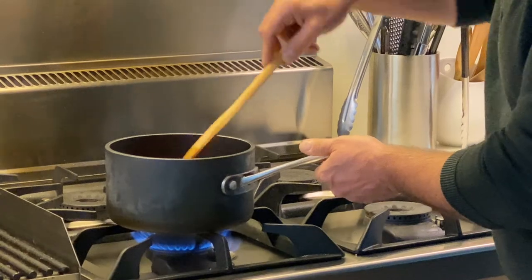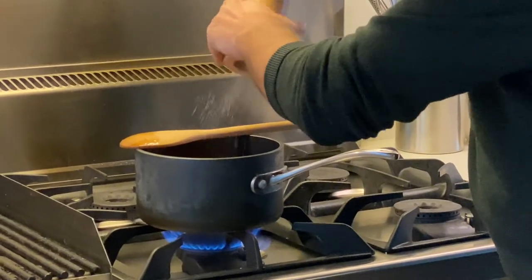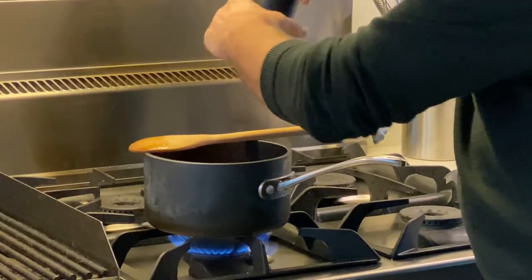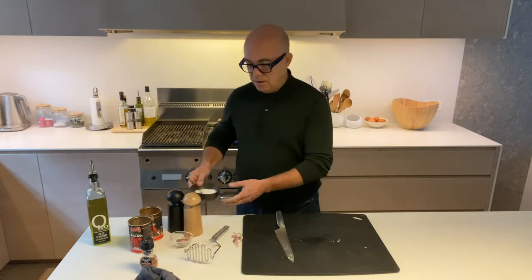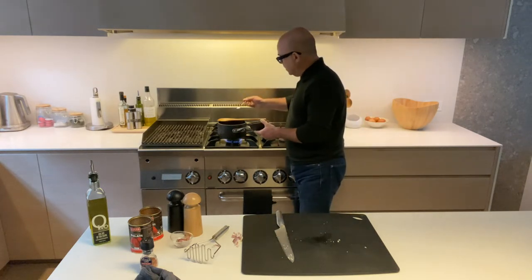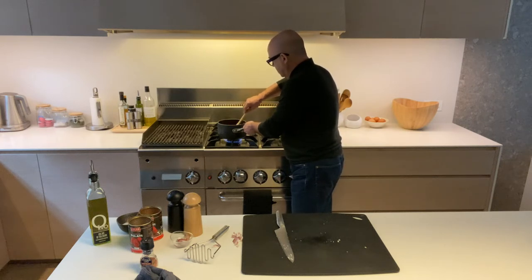Now we're going to let this come to a simmer. Before we do that, I want to add some salt — you can always add more later — and some pepper. And believe it or not, a teaspoon of sugar, because this gets rid of the acidity of the tomatoes. Just a little teaspoon doesn't need much — maybe a tiny bit more because this spoon is quite small. That's all you need.